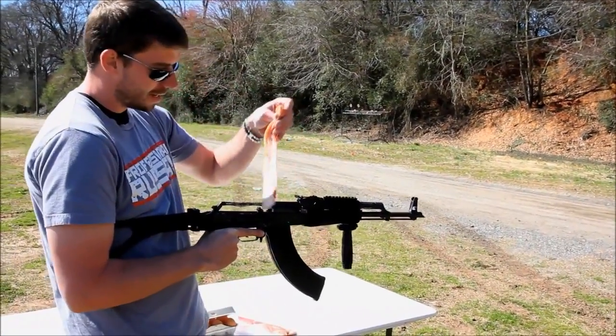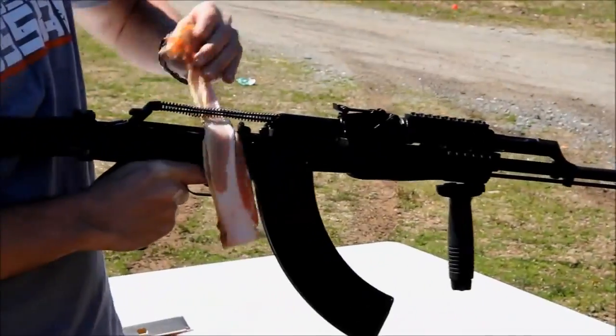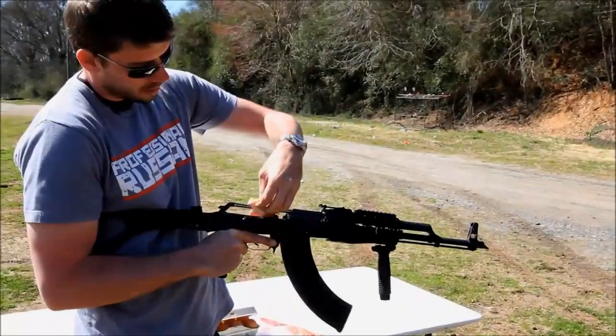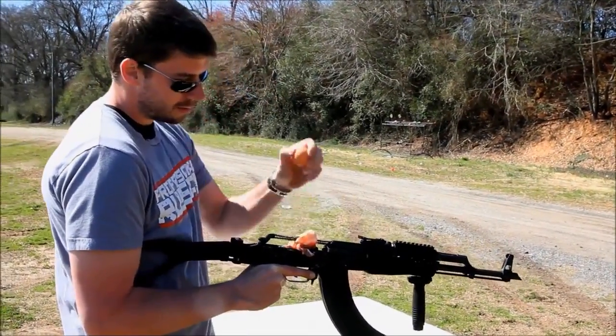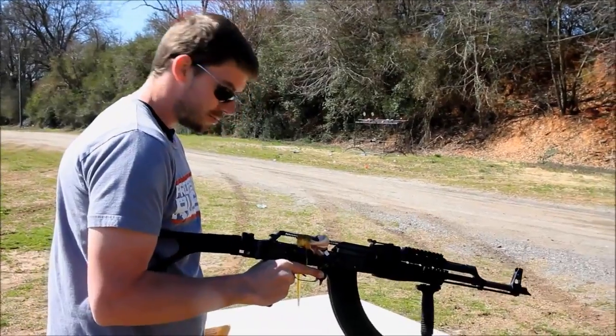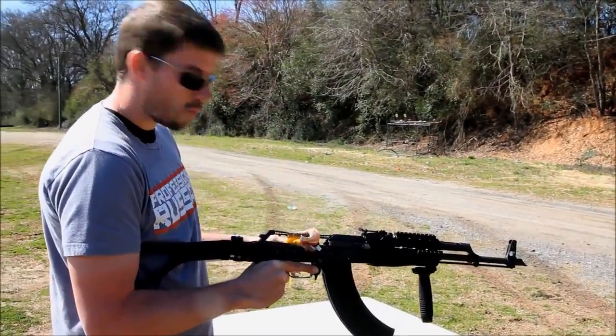You got things like bacon that can get jammed into your AK — this happens from time to time. Maybe you're making breakfast, got your AK out, little bit of bacon gets jammed in there. This can be bad for an AR; you would not want to get bacon in your AR. Maybe some eggs get in there, and they're just getting all inside of the weapon.